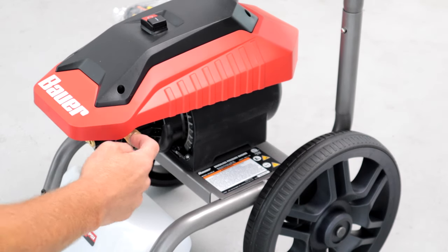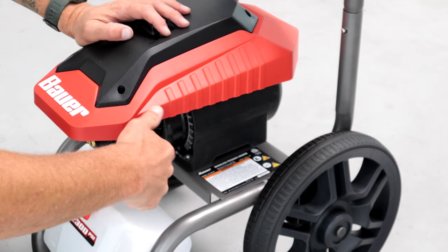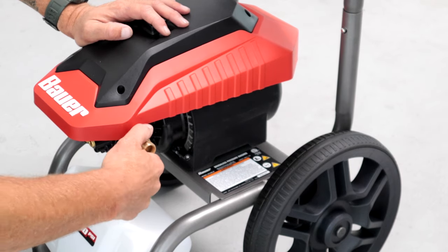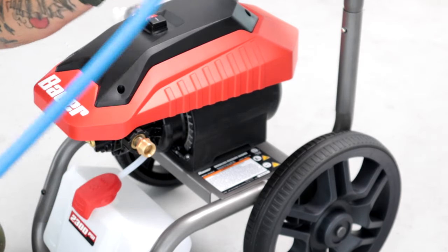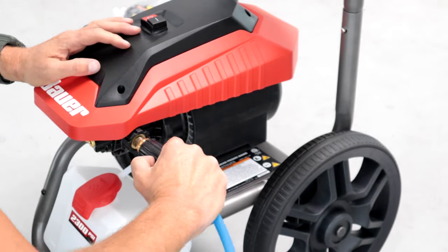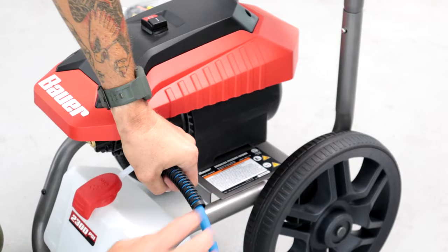The water outlet is where you connect your high pressure hose. I'm just going to take the adapter, fit it right on there and screw it down. There are gaskets on the inside of these adapters so you don't need any Teflon coating — just make sure it's nice and snug. Then I can take my aftermarket hose — the one I love so much, I use these every day in my business — twist that on and we're all set.